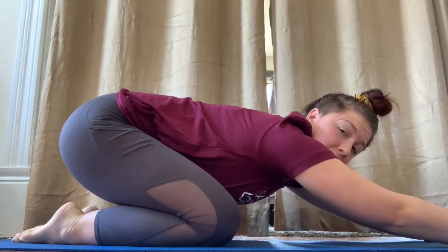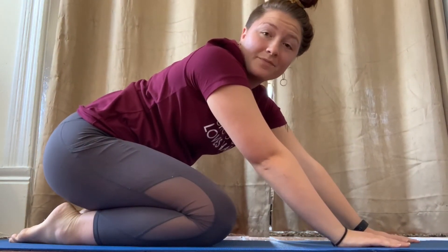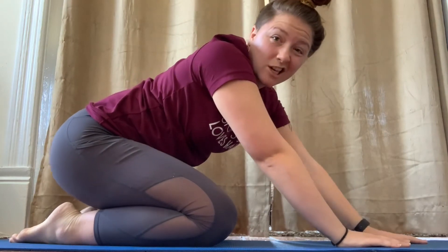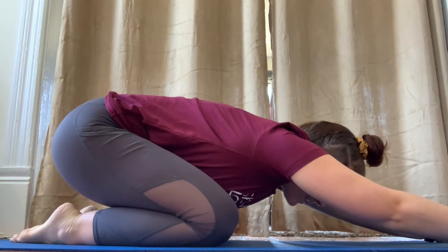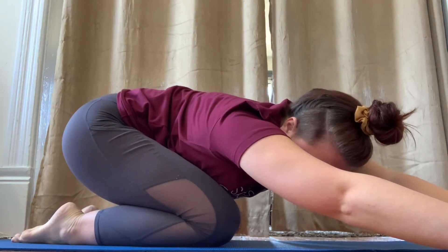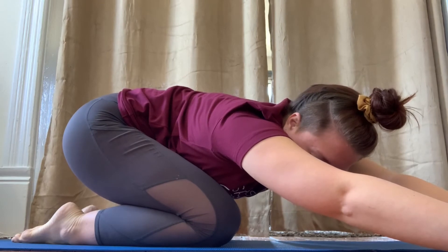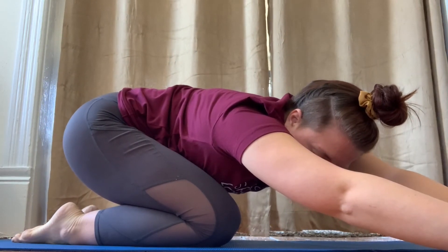Another great thing you can do while you're sitting in Child's Pose is you can move your arms from side to side — it helps stretch out the side of your body, and it feels really good. So let's try it. We've got our arms out. We're going to move to the right, stretching out the left side of your body. Take a deep breath in, and out.